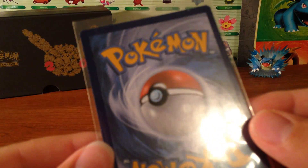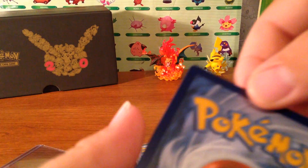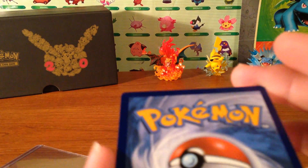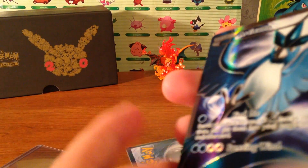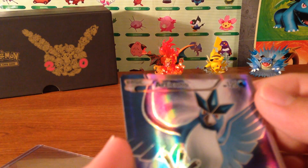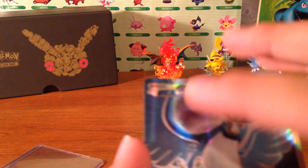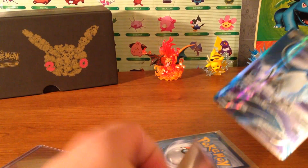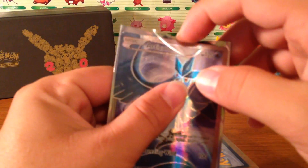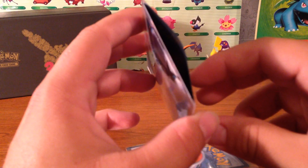Oh my gosh, these backs are like perfect — I'm not seeing any scratches. Let me take it out. No scratches on the front either. Oh my gosh, this is like perfect condition. I have some My Generation sleeves here — if you guys haven't seen my video of my Generations box, check it out, link in the description. All the cards look perfect, there's like no edge wear on it either. That's pretty awesome.